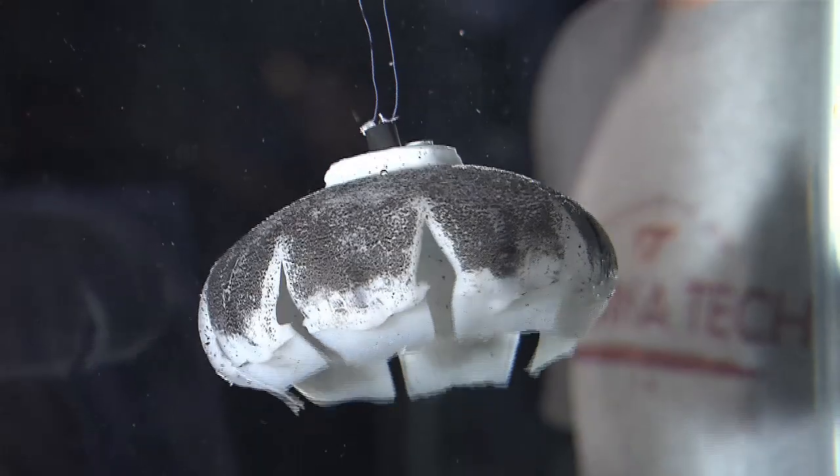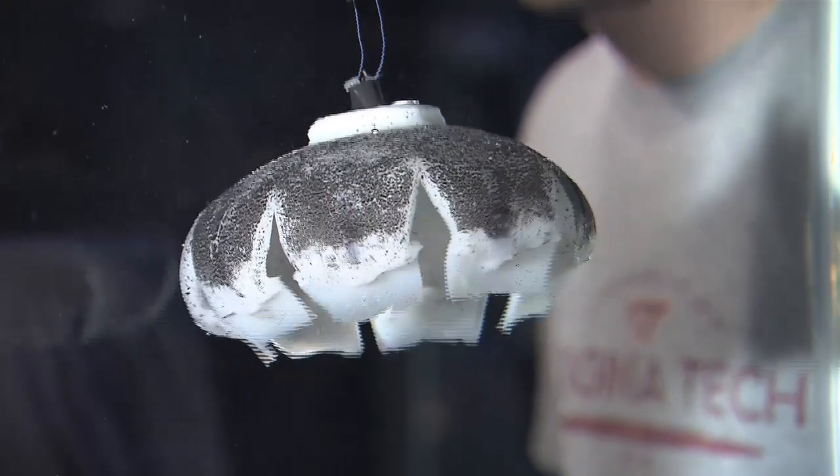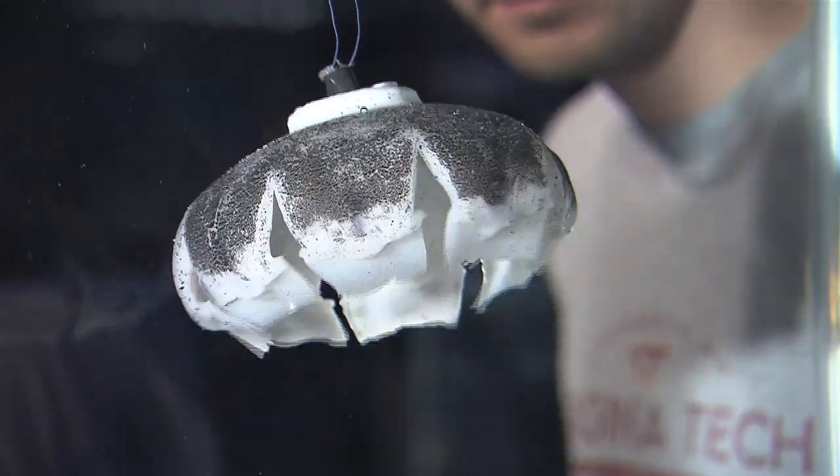The robotic jellyfish is based upon a silicone-based bell material and shape memory alloy actuators. As you apply electricity to these shape memory alloy actuators, they heat up and deform. When they contract, we get the thrust production.